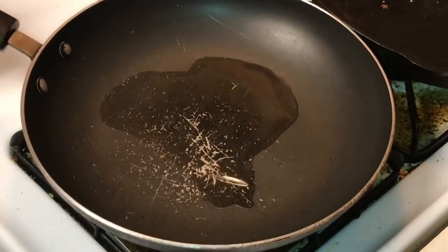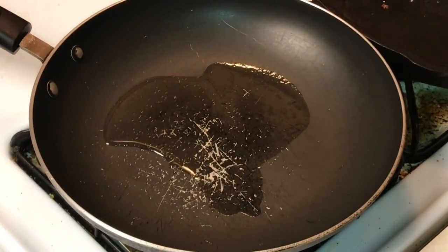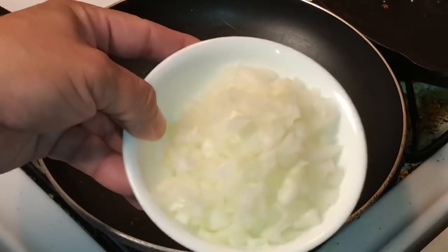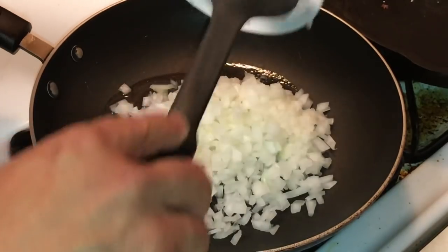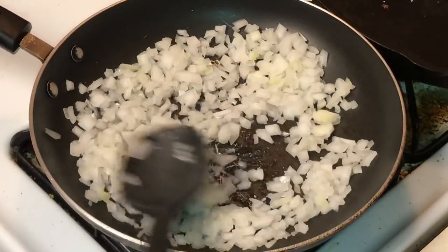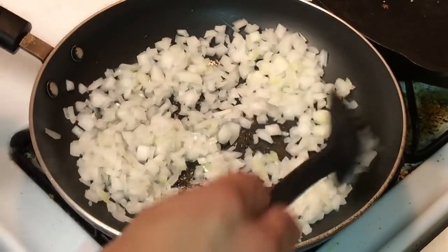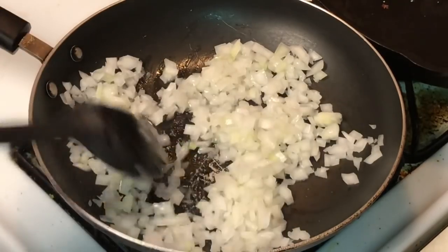First thing — I've got a pan here with about a tablespoon of canola oil. I've taken half a large white onion and diced it up. We're just going to dump that in the pan and saute it down a little bit, let it get translucent for just a couple of minutes. I'm not trying to cook it all the way down because it's gonna continue to cook as the whole dish comes together.